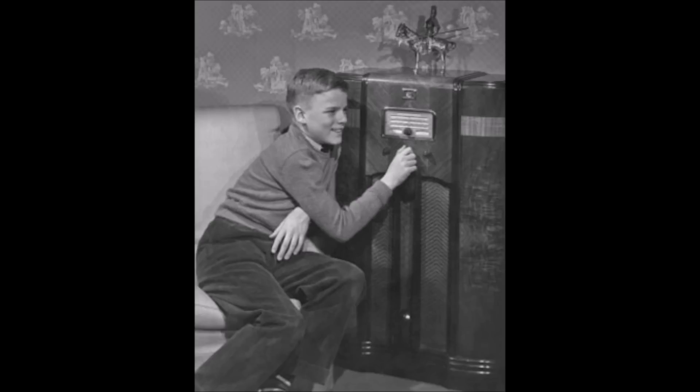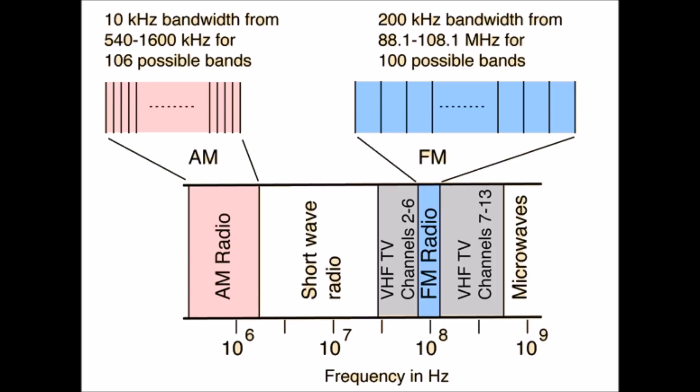For VHF and UHF reception, simply select the appropriate antenna and tune. In the following video, I'll show how this works.